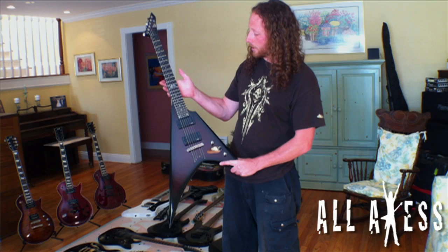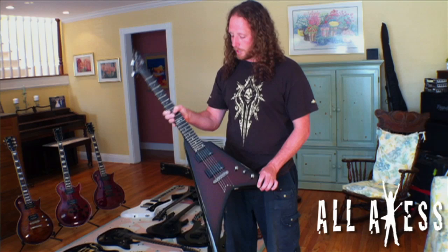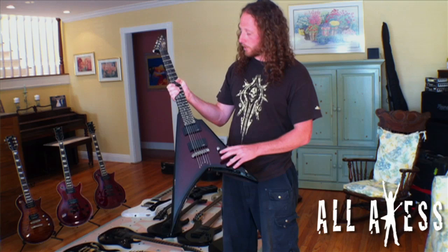It has an ebony fretboard, a mahogany body, and mahogany neck — which is a little different than most ESP guitars, which have maple necks. One volume, one tone, string-through body, and a three-way switch.